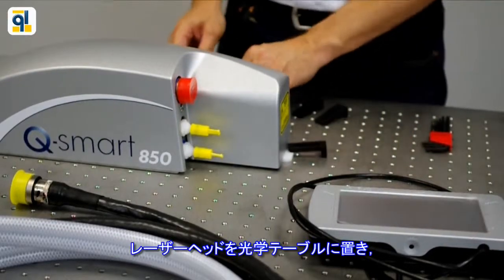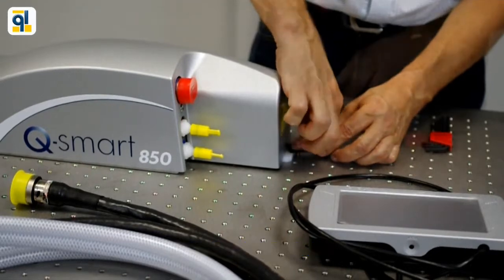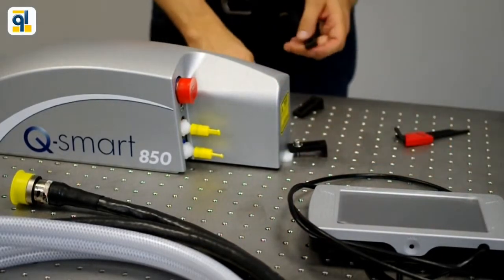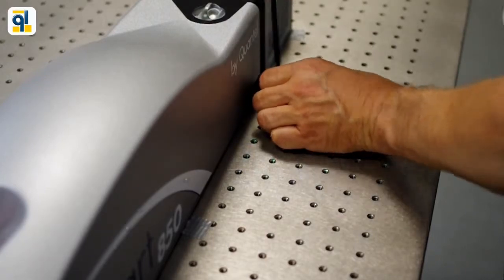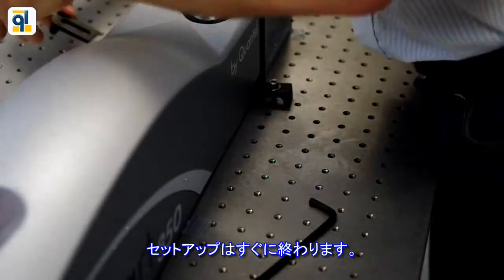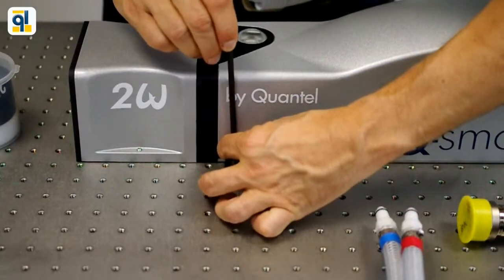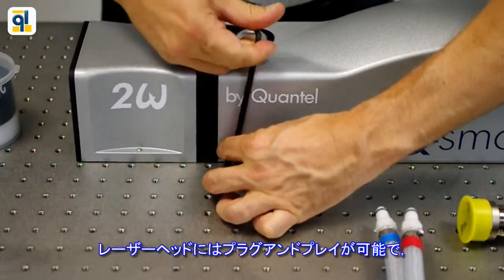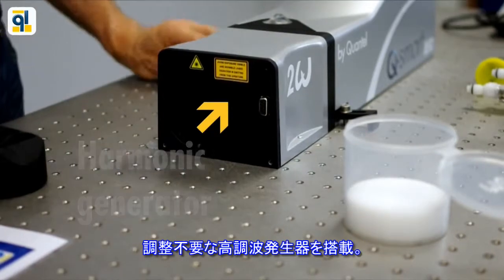The laser head mounts to the optical table secured by three mounting clamps. The setup is fast. The laser head comes with plug-and-play harmonic generators with no need for alignment.